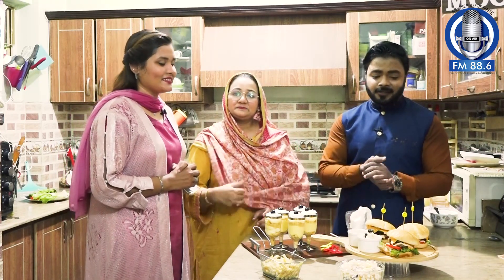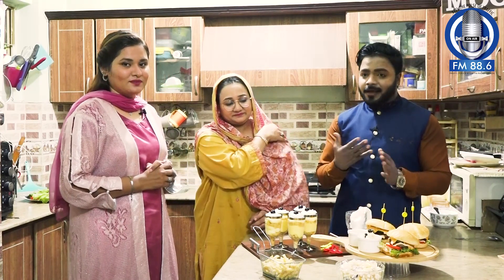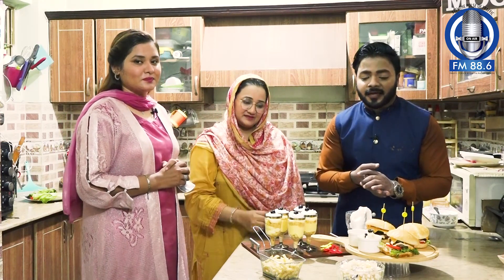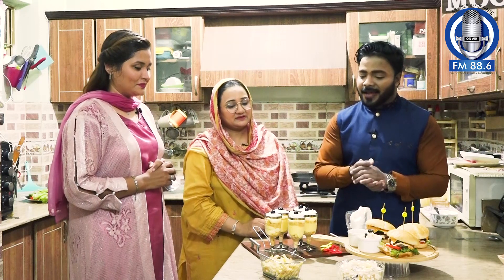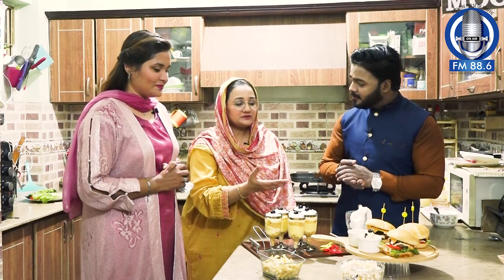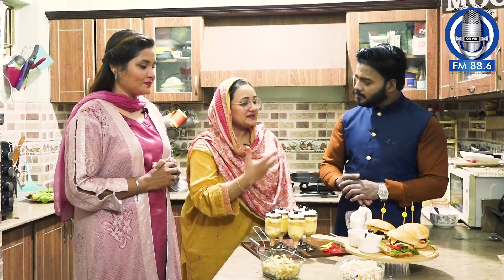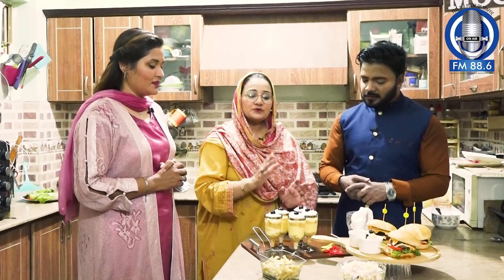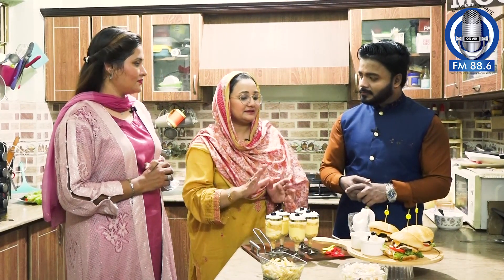Beef patty burgers — we have prepared the ingredients in the form of chapli kebab. Sausages, salad — the salad is very good. We have a presentation. If you have not eaten beef, you will have a meal from the salad. There is also potato, chickpeas, and kidney beans.